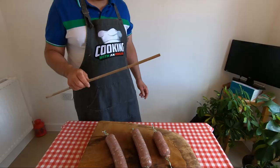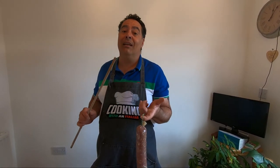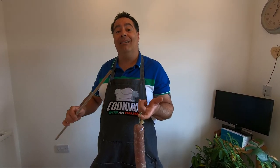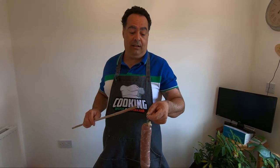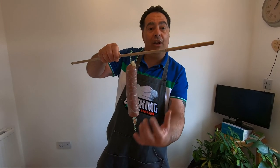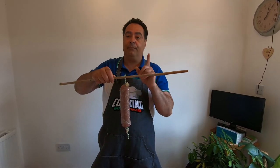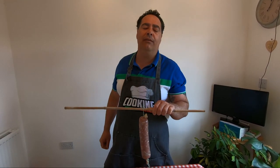Now I take my bamboo stick and we're going to leave these at least — I know my butcher and the meat is fresh, but if you're not sure, leave it at room temperature around 24 hours. Since I'm sure the meat is very fresh and good, I'm going to leave it 48 hours at room temperature. Put a tray underneath because they drip, and see you in 48 hours. The next step is going straight into the fridge for a couple of months.